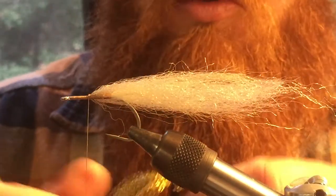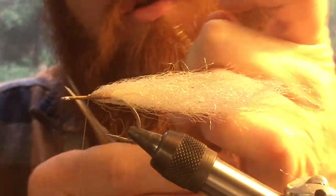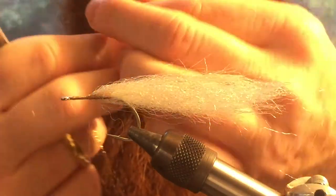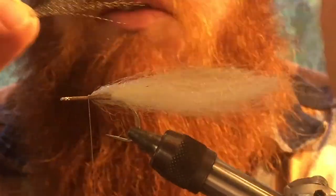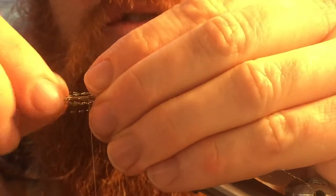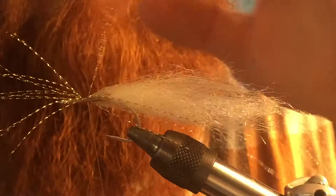Now grab your crystal flash and you're basically going to do almost exactly the same thing. I like to grab quite a bit — I'm grabbing four strands of crystal flash. Double it over on itself and cut it. Then double it over once more and cut it. As you can see, that's about the same length as the fiber you were just tying in. Do pretty much the exact same thing with the crystal flash — try to evenly distribute it throughout the hook shank. Wrap as close as you can to the other wraps — that will flare it out and beef up the profile a bit.